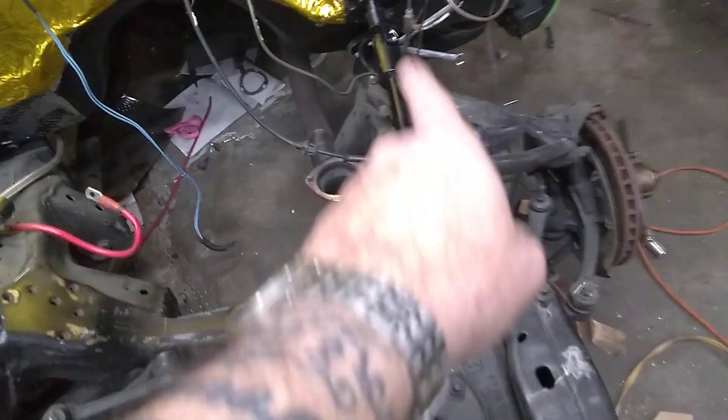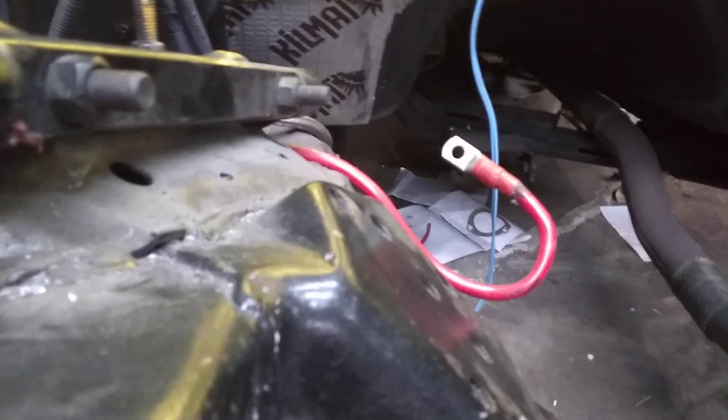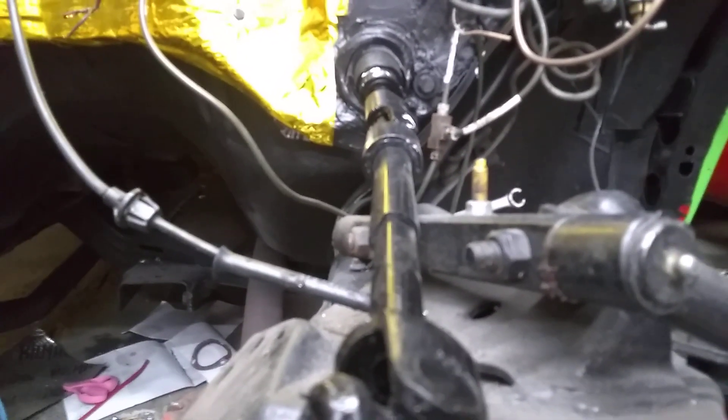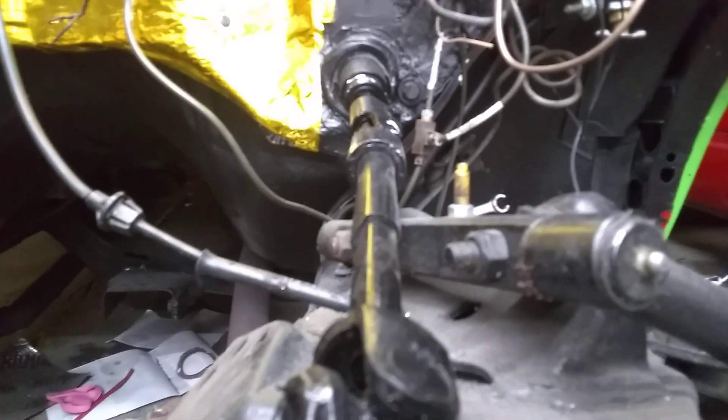They did it so they'd have room to put the steering in on this side. Again, you can see — look where that nub is in a straight line back, you're going to hit the back of that control arm where it sticks out. Come over here, look at that nub to the control arm — it's completely inside the control arm, and that shows you the engine sets to that side.